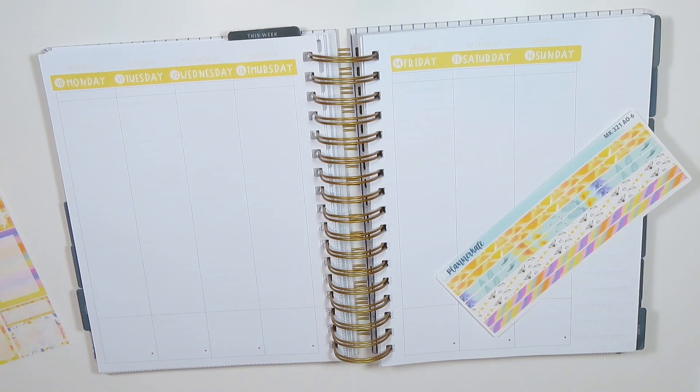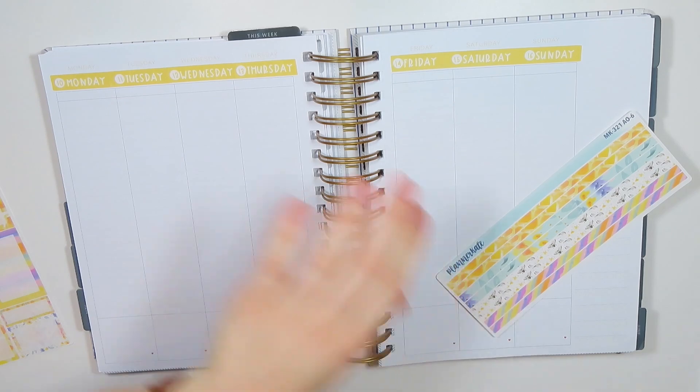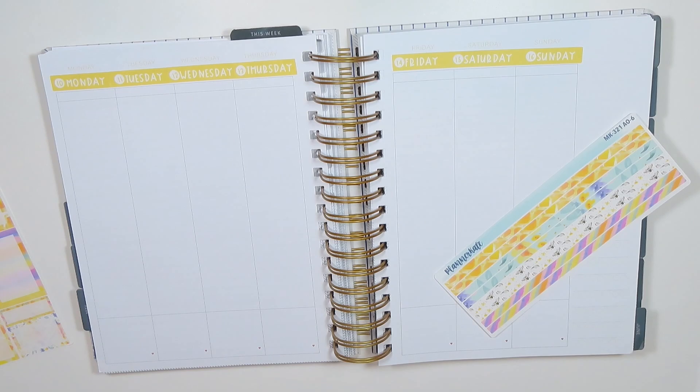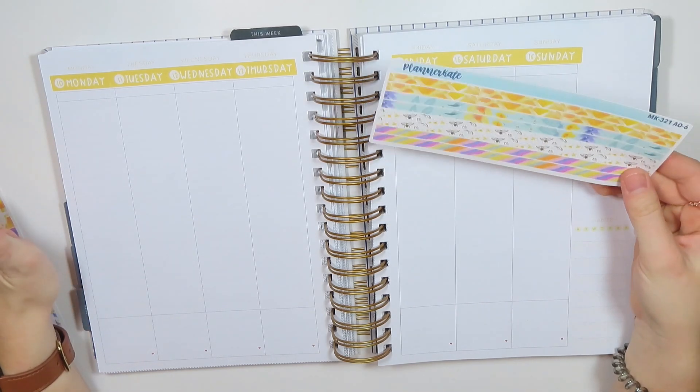Oh, it's getting hot. I'm going to take off my cardigan. It's kind of warm in here. I don't know what is up with that. I think that's as good as I'm going to get it. I need to stop messing with it.